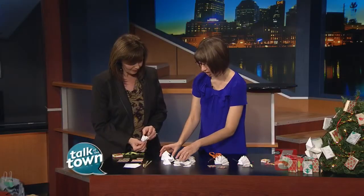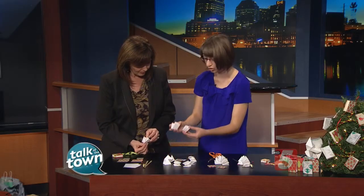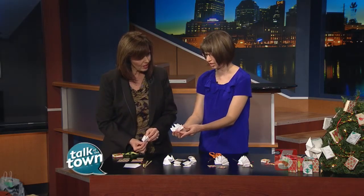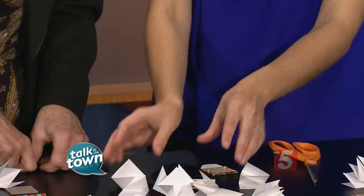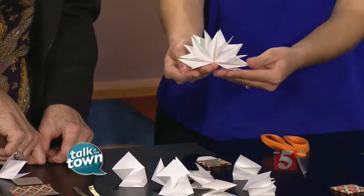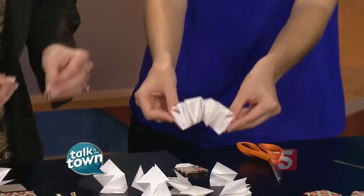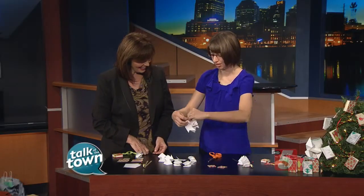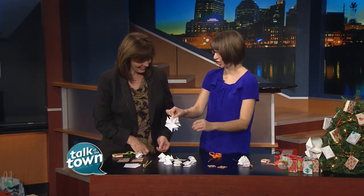You would do that for all of the pages in your book. Once you have folded all of them, you would glue them together so they open in the same direction. Once you've glued them all together, you end up with something like a little accordion. It folds into a little book, but when you unfold it, it makes this great little star shape.